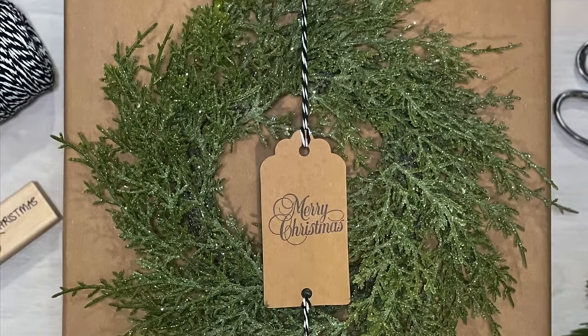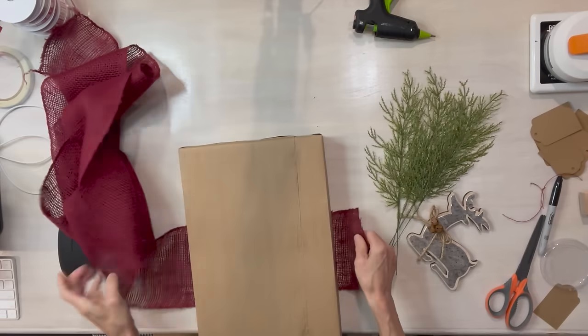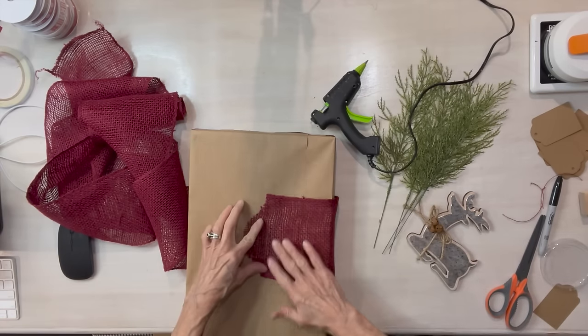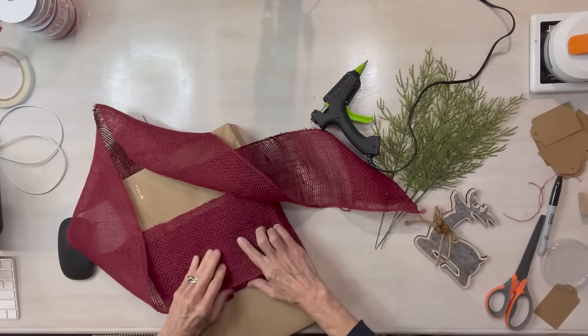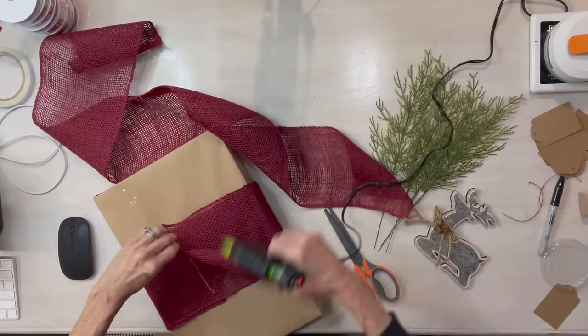Look how pretty that is. For the next one, I'm going to take some red burlap ribbon and wrap it around my package twice — I don't want the craft paper to show through on the front. You can use any kind of burlap you want. Red on craft paper looks really good, and I got this at Hobby Lobby. It's kind of a burgundy red.